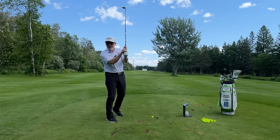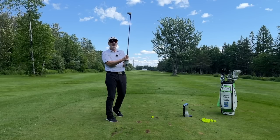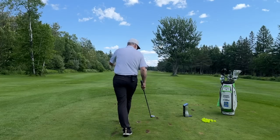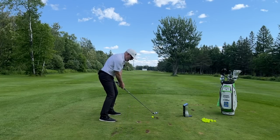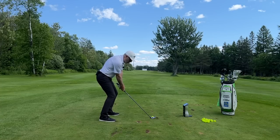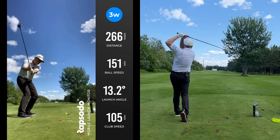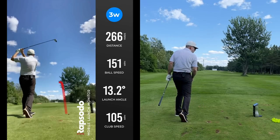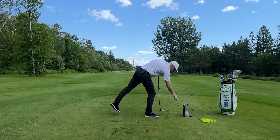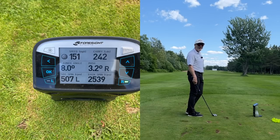Now we're going to grip down an inch and a half on this 42 and a half inch three wood, so I'm basically only an inch longer than my three iron. I find that when I grip down, I feel like I can be over the ball a little bit better and it gives me a little more leverage. Result: 106 miles an hour and 242 carry — and that's 151 ball speed. How about that?